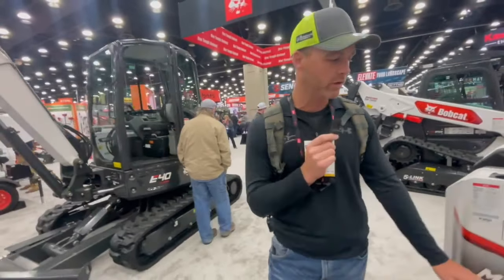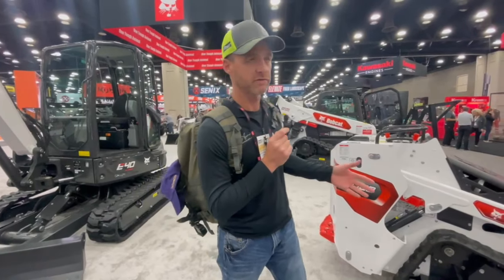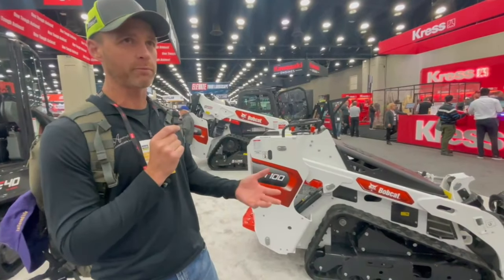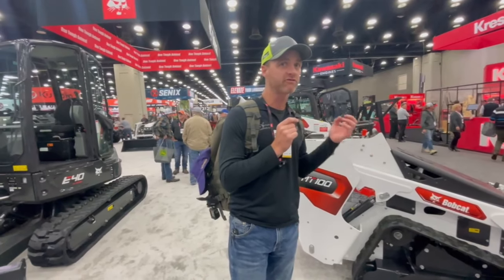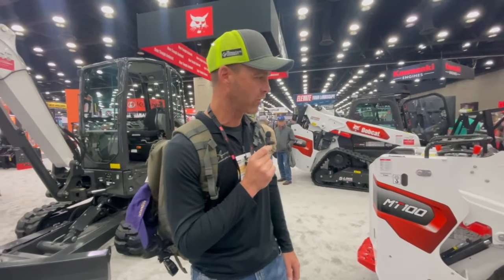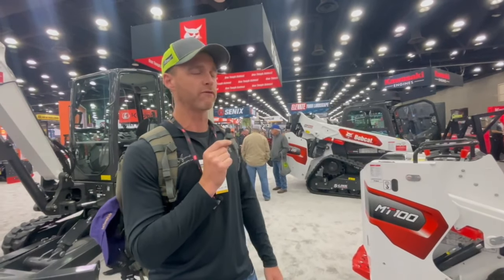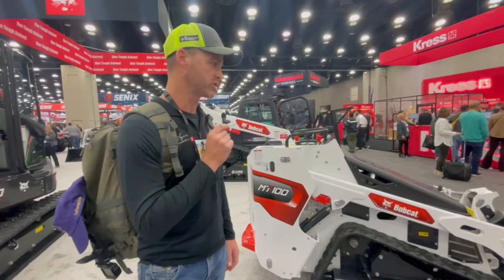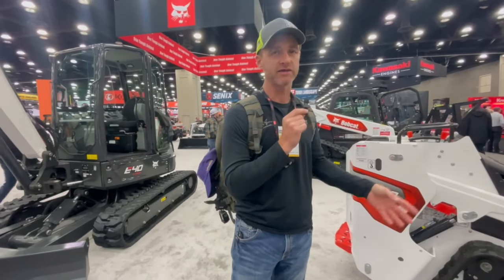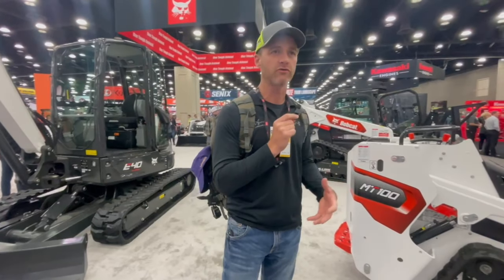Bobcat MT-100 — they really need to come up with something like an MT-150. I think everybody has to compete with the Ditch Witch 1550, which is the model we have. That thing will handle full size pallets and pavers — it doesn't manhandle them, but it gets them around job sites, and for us that was a big deal. With these smaller models you're still down-stacking pavers and pallets and that sucks. You don't want to be doing that. But again, I've been there and done it for years. You've got to buy the best machine you can afford at the time.